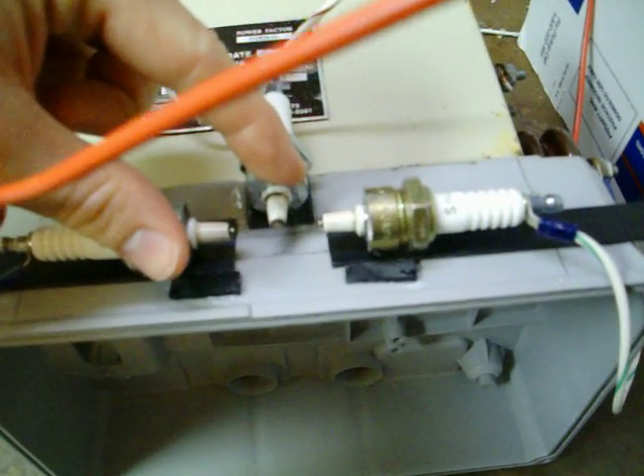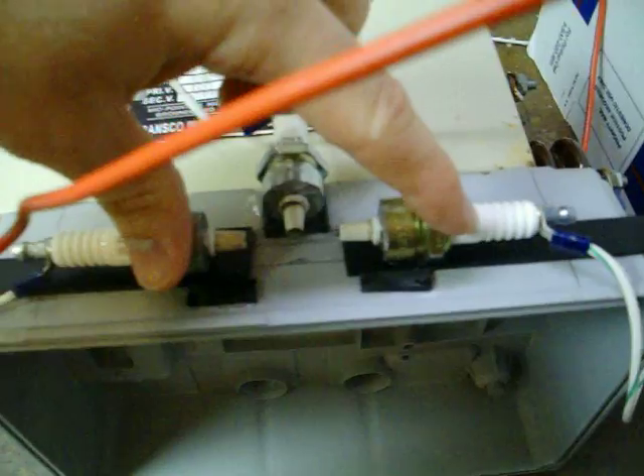But this transformer center taps, so if I were to measure between here and here it'd be 7,500, same here. But here and here you get 15,000.